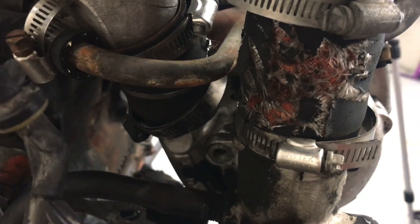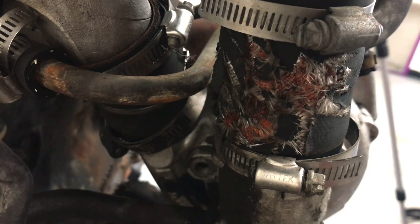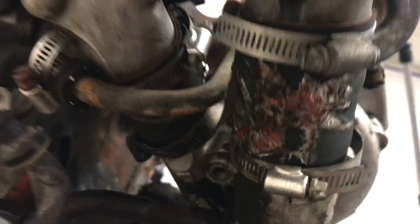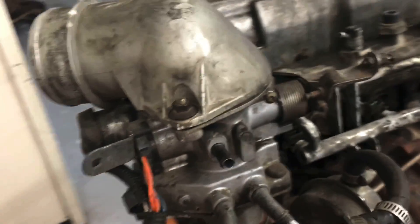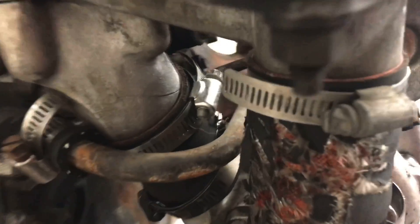Before we can run this thing, I'm definitely going to have to fix a couple of these silicone couplers. That one's already worn through, so that'll definitely be a big vacuum leak. It might help the thing breathe so it doesn't have to breathe through the tiny little throttle body — but a new coupler there, not a problem. And I'm going to check this other coupler down here too, because we might have the same problem.